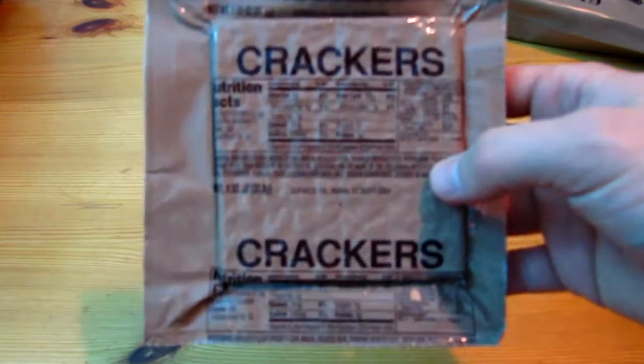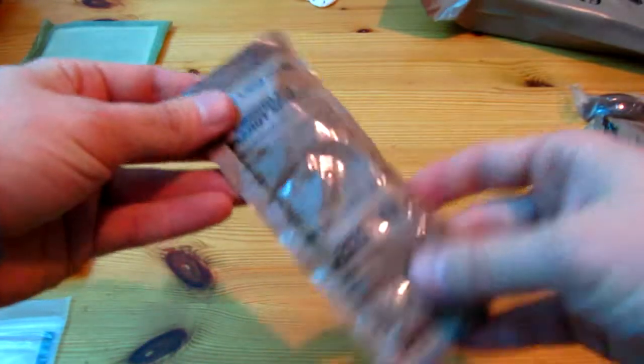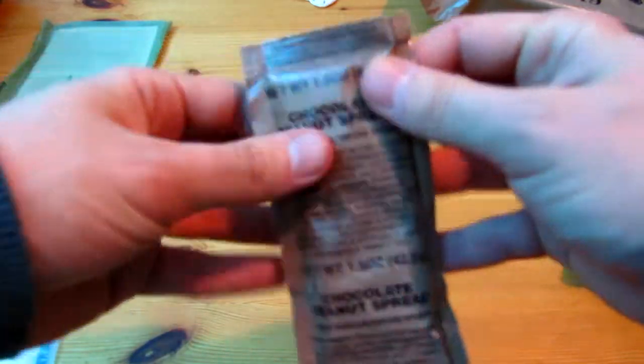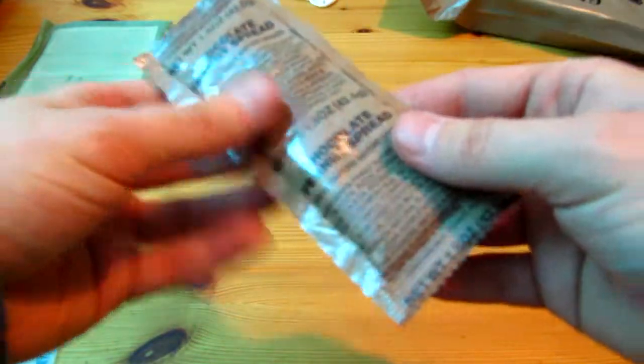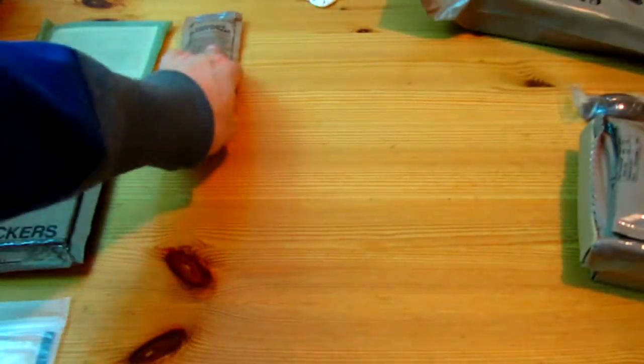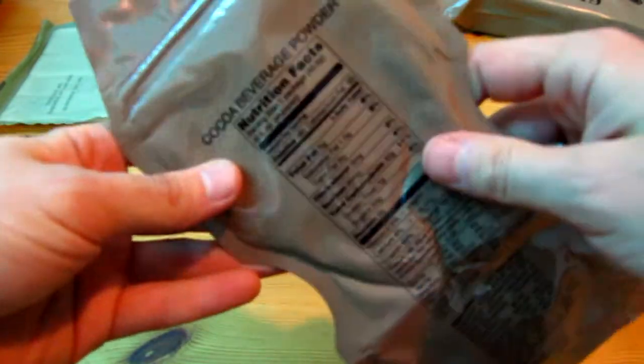As you can see, you've got a peelable seal up here. Let's see what's inside. Cakes or crackers. Heater. Beverage bag. Chocolate peanut spread — the consistency is weird, this should be interesting. Cocoa, chocolate — I assume hot chocolate.